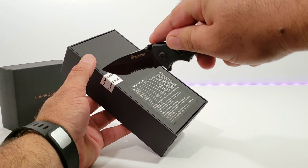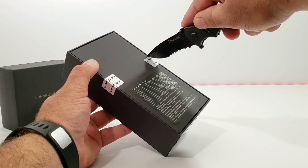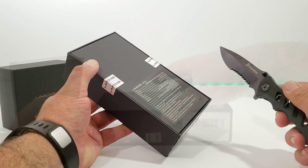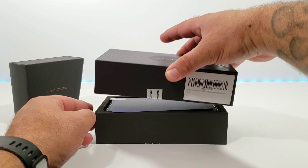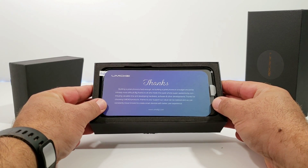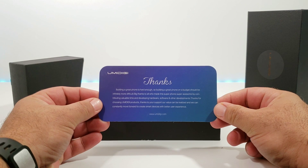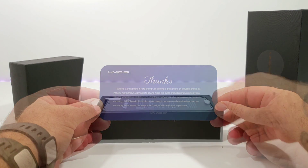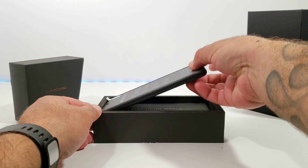Let's go ahead and open up the box. Cutting the first side, then the next — there we go — and opening up the top portion. Once you open it up, you get a thank you card from Umidigi, which I'll set aside, and then the A5 Pro itself.